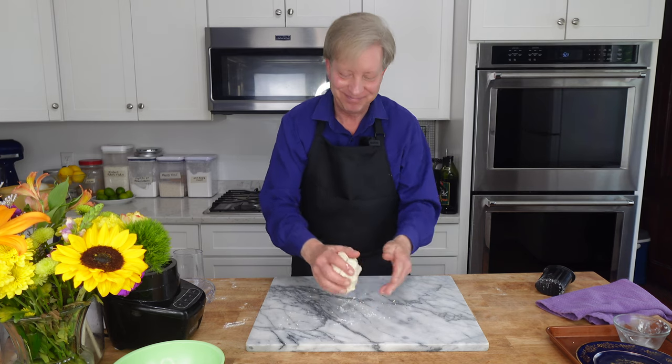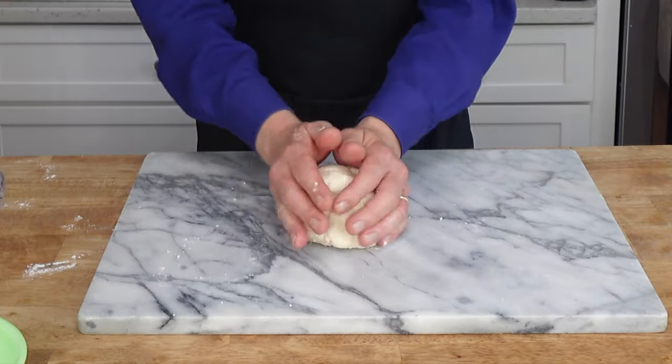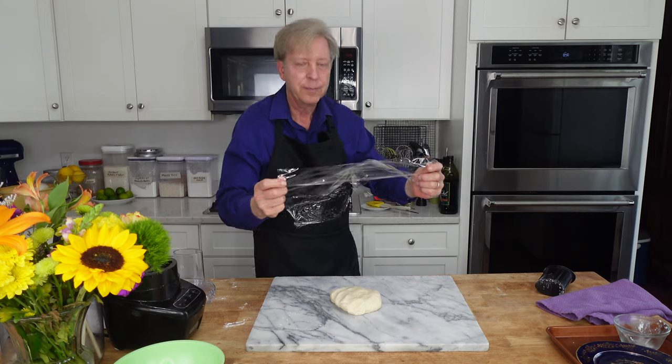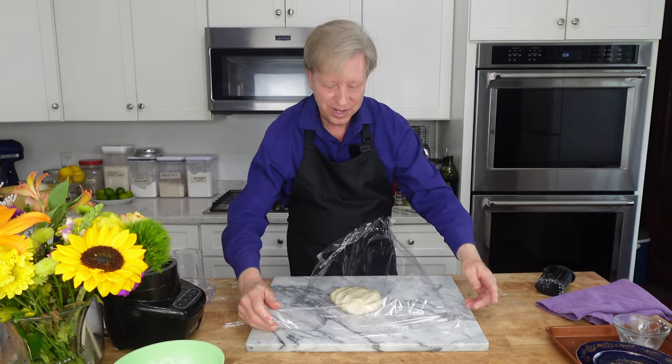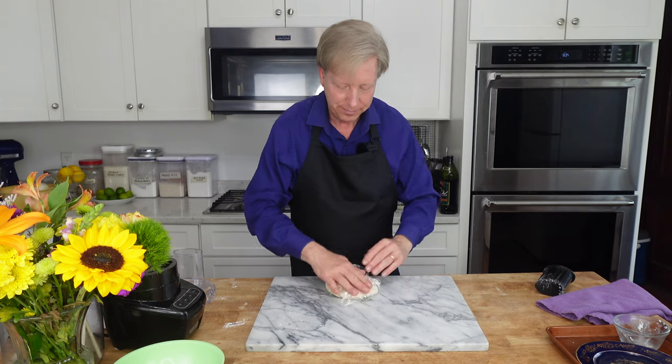Form the dough into a ball, then flatten the ball into a disc. Wrap the dough in cling film and pop it into the refrigerator to let it chill for at least 30 minutes.